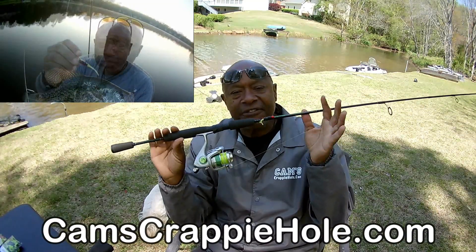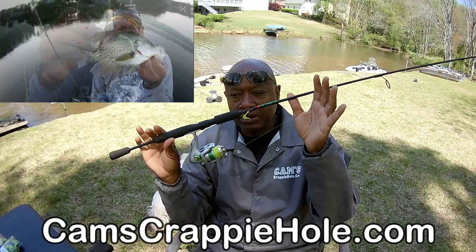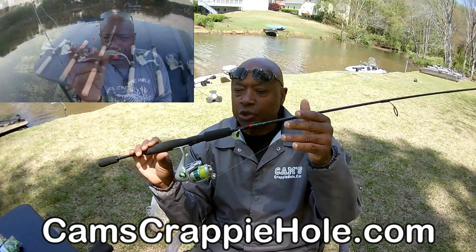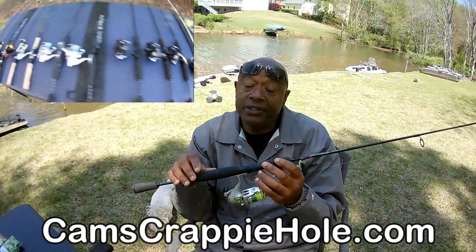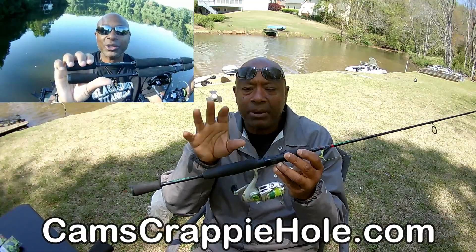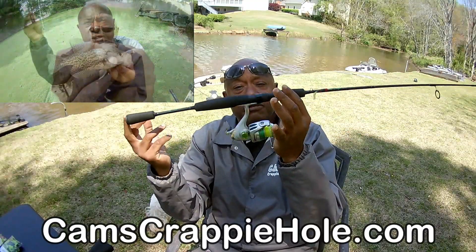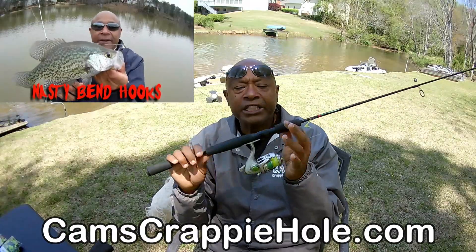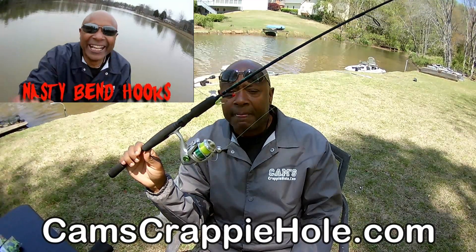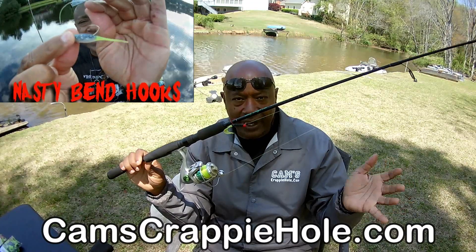All of my rod and reels are ultralights — not made for bass or catfish. They're made for crappie and panfish, bluegill, shell crackers, yellow perch. So you don't have to go to the big box store and find they're sold out this time of year. Just sit right there in the comfort of your home — the hyperlink's right down there. Get you a six foot — very easy to manage and it will detect bites very well. If you prefer a little longer, I have it in a 6'2" and also a 6'6".